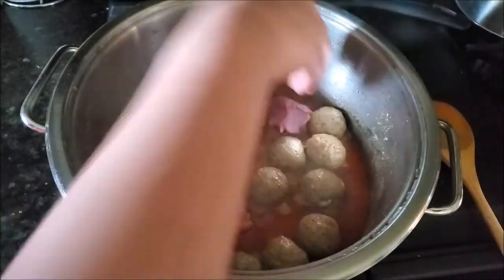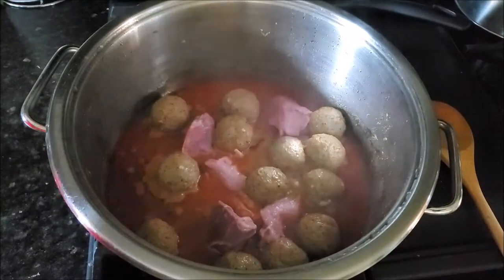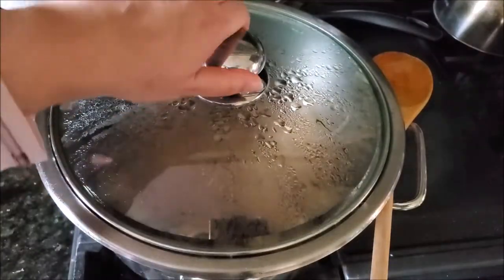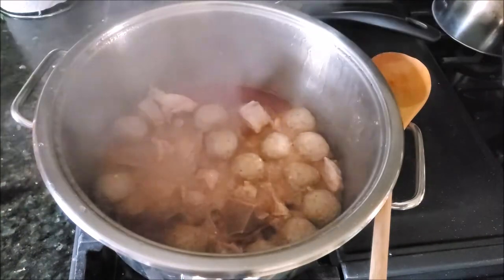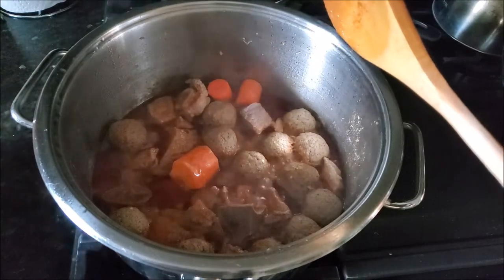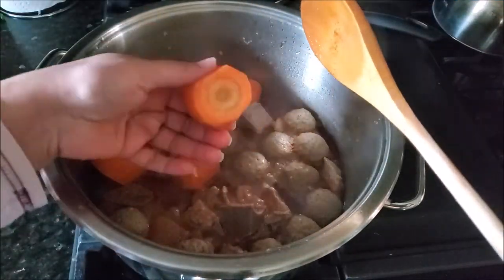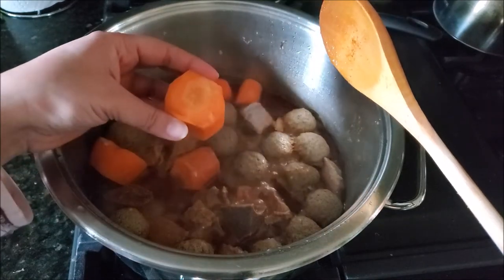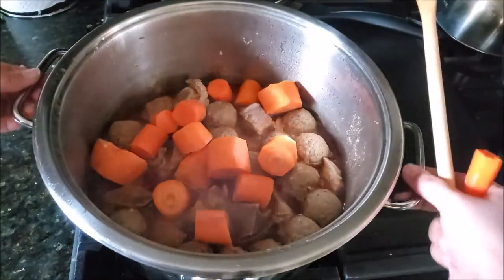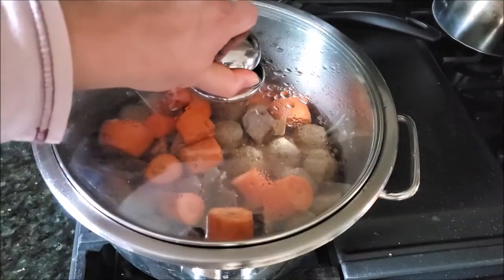Then I'm adding some meat. Meat is optional for Shab Daigh, but since I'm sharing the authentic recipe I thought to add it. I'm using veal today, but you can use goat or beef as well. When the meat is cooked through and almost done, I'm adding some carrots. We don't want the carrots to overcook and get mushy, so I cut them into big round chunks. Now the task is to let everything cook completely — if you think the carrots are getting done before the meat, you can take them out.